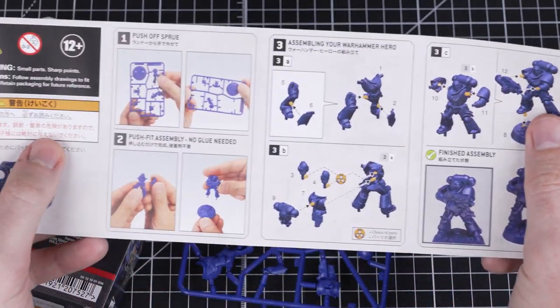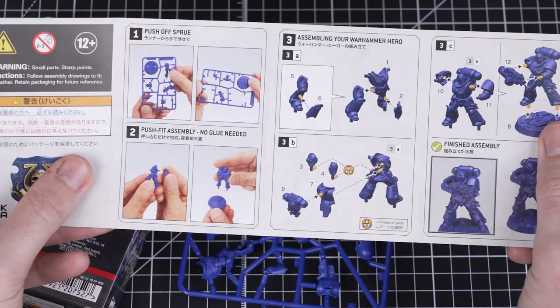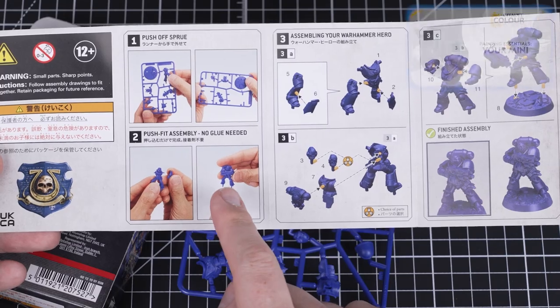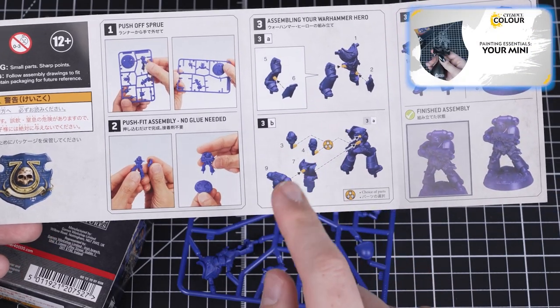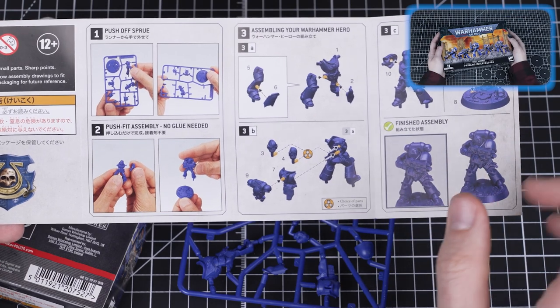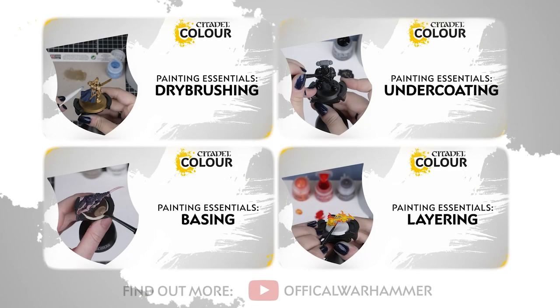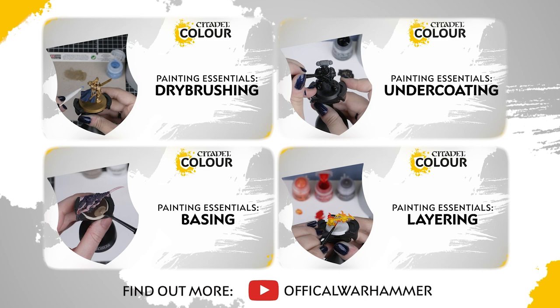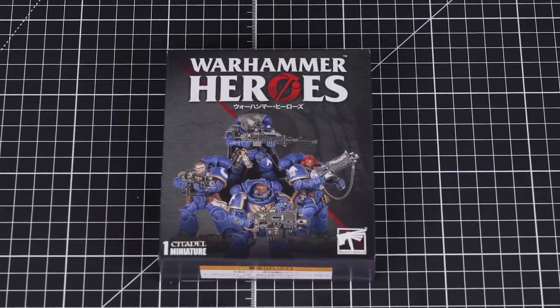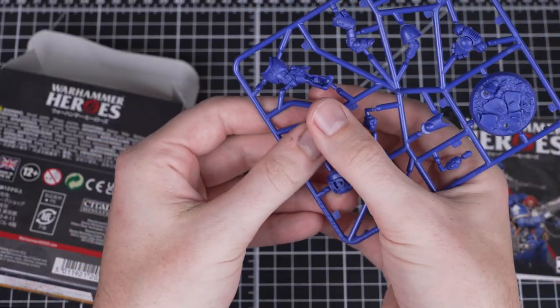Before we paint our miniature, we need to assemble it. You can use the guide included in the setup to help you with this. We've also got a video called Your Mini, full of loads of top tips if you'd like to learn more about building Warhammer miniatures. This tutorial belongs to our super helpful Citadel Color Painting Essentials playlist, which you can find on our YouTube channel. The Warhammer Heroes miniatures are easy push-off sprue models.